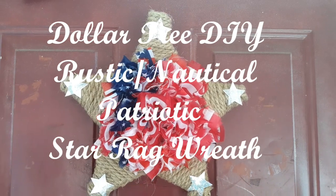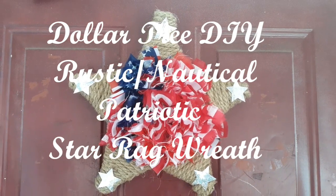Hi guys, in this video I'm going to be showing you how to make this patriotic star wreath using only Dollar Tree items.